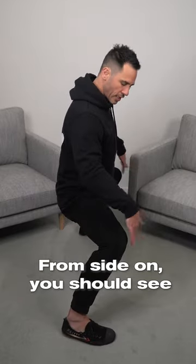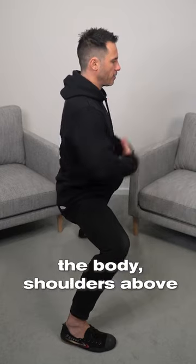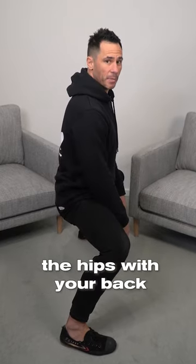From side on, you should see that the knees don't really go too far past the toes. The hips are tucked under the body, with the shoulders above the hips and your back nice and straight.